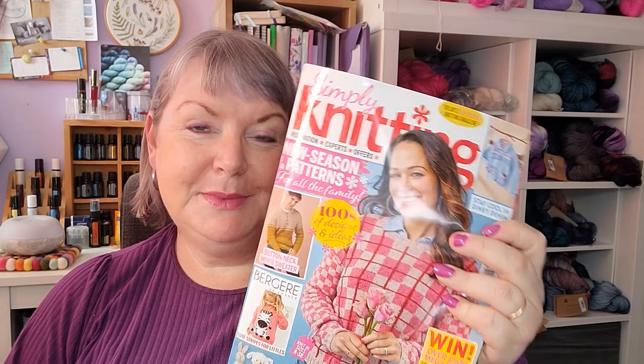Hello and welcome to today's video. Today I'm going to share my design for Simply Knitting Magazine issue 248, which is in the shops in the UK at the moment. I filmed this when it was in the shops, so hopefully you can still find it there — if not, you should be able to pick it up online.